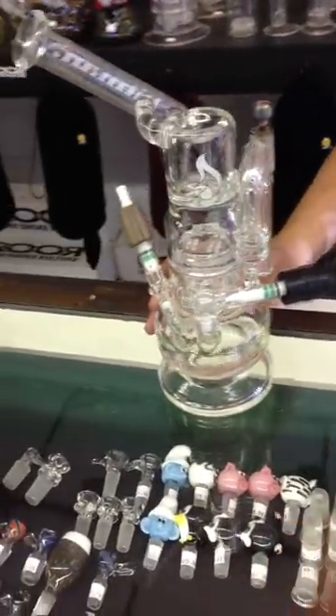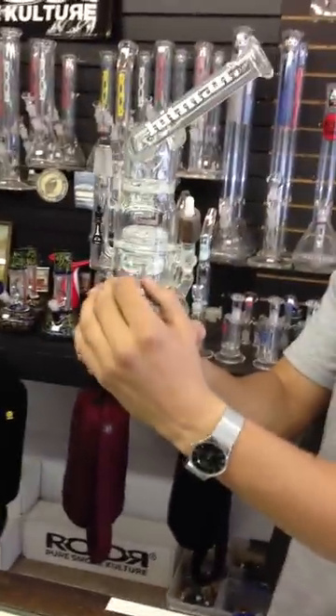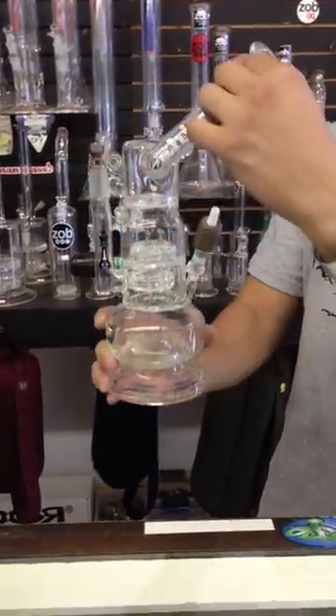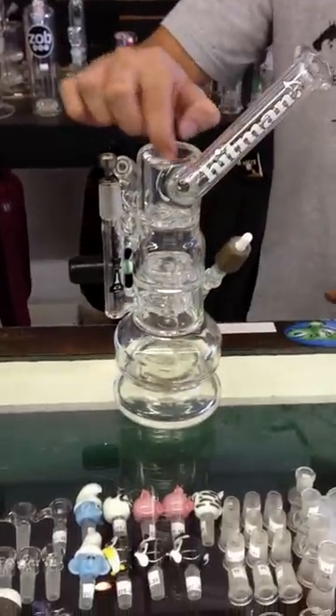It's getting real scientific nowadays. If you turn it around, this is the actual pipe right here. It's a sideways showerhead, four-hole flat disc, then it's a turbine. It actually spins the water when the water hits it. Finally back up to a sidecar — it's a sidecar, not a regular tube. And there's your dish.